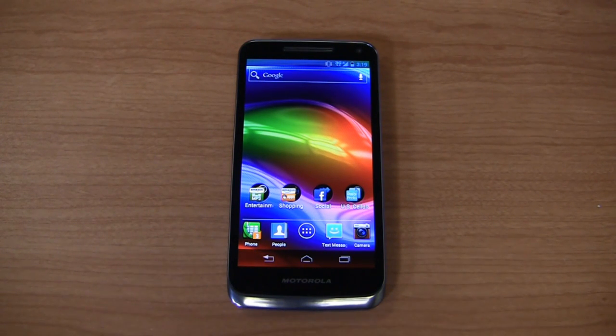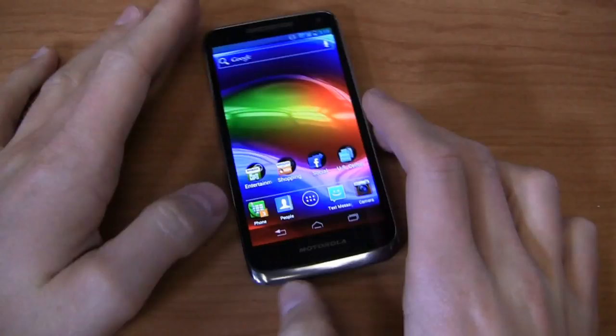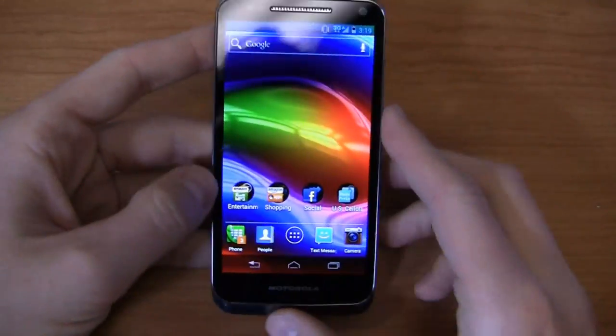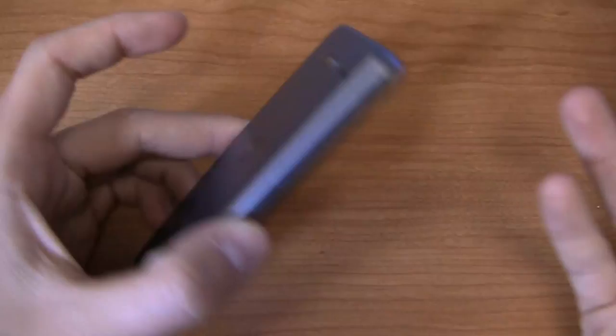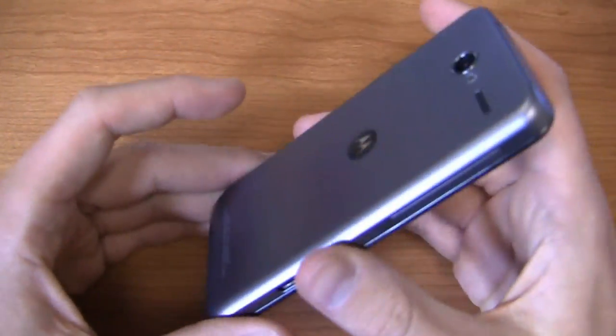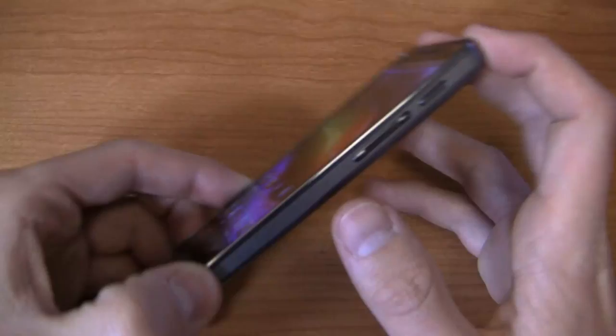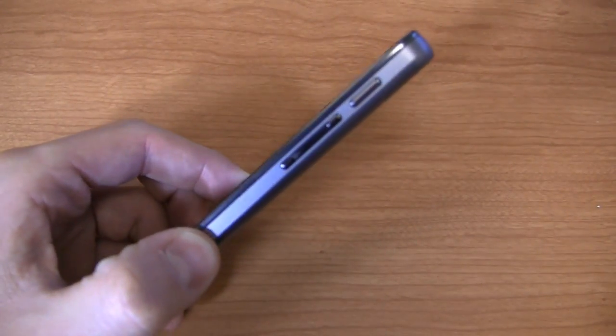If this thing looks familiar to you, it's because it is familiar. It's the Motorola Droid Razr M that was on Verizon, just repackaged in a US Cellular specific design. So following up on the popular — or I assume it was popular — Motorola Electrify on US Cellular. I don't actually have concrete sales figures in front of me for the Electrify, so I probably shouldn't have said that.